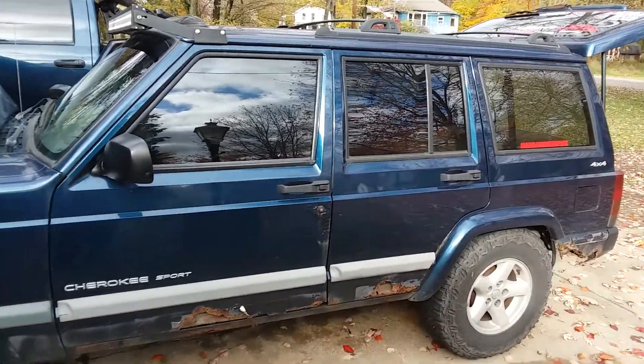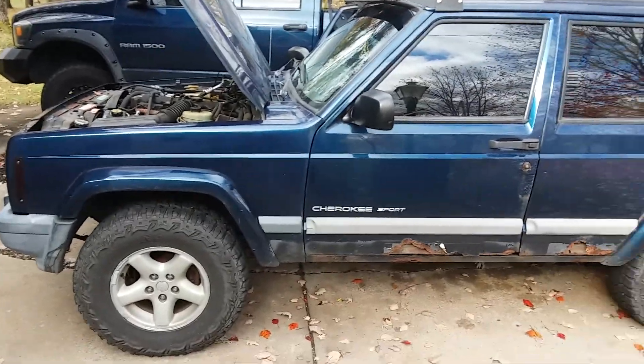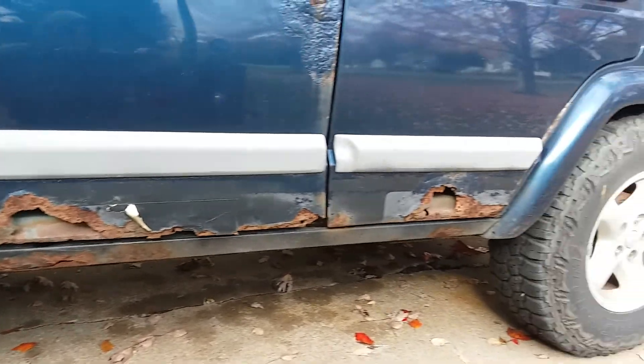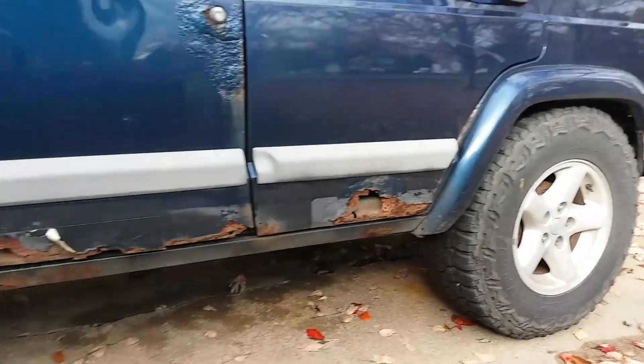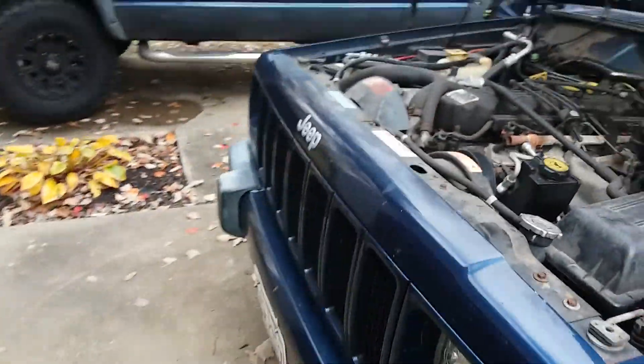I figured I'd give everybody a little walk-around of how it's set up. It's my 2000 Jeep Cherokee Sport, a little bit rotted from some wonderful Ohio weather. We'll walk around and let you check it out.